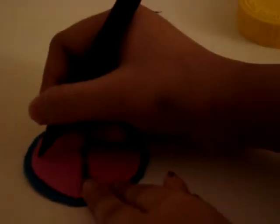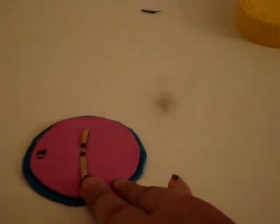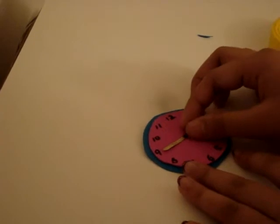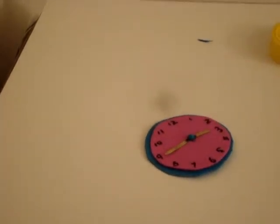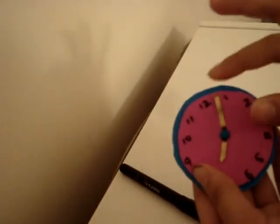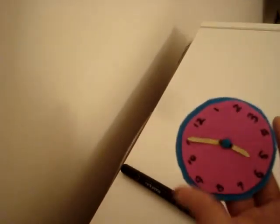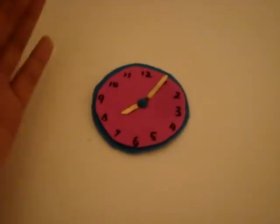Number all around. I'm going to start with 12. Finish it off with a small bead, and if you don't have a bead you can use a small piece of foam. Something I really like about this clock is it can actually move, so you can make any time you want. And you're done!